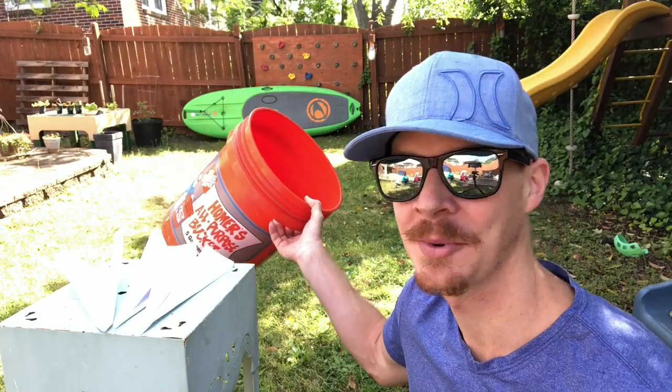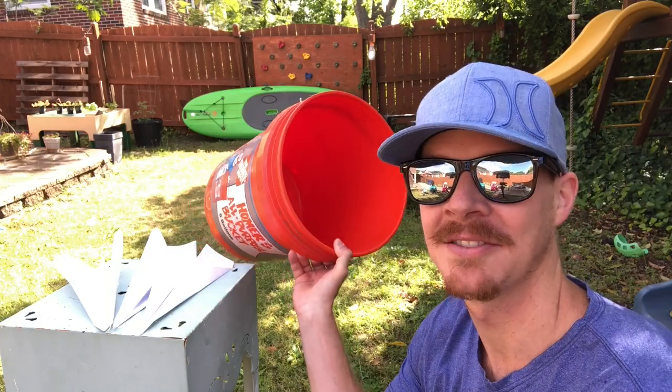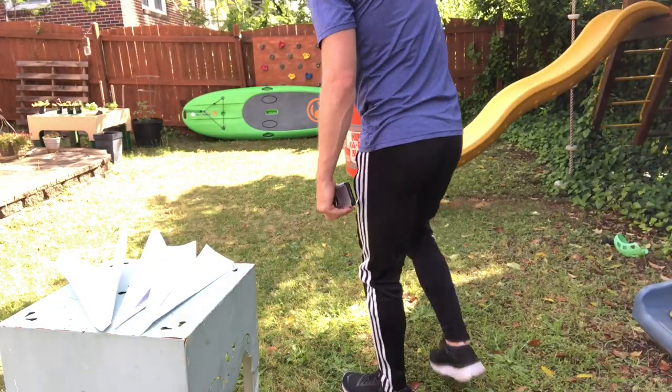If you have a laundry basket it might be a little bit easier and you might have a higher score. You're gonna take the bucket and place it about five to ten feet away from where you're standing. The paper plates will be your throwing line, so go ahead and put it right over here.